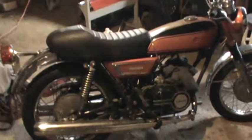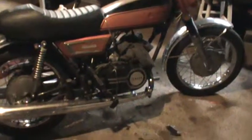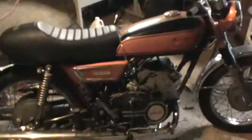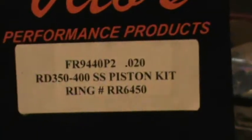It's a '72 Yamaha R5 350 and this one has the RD 350 top end. It's being bored — got the big bore piston kit from Vito's. You can see these are really pretty; get a shot of these brand new rings.